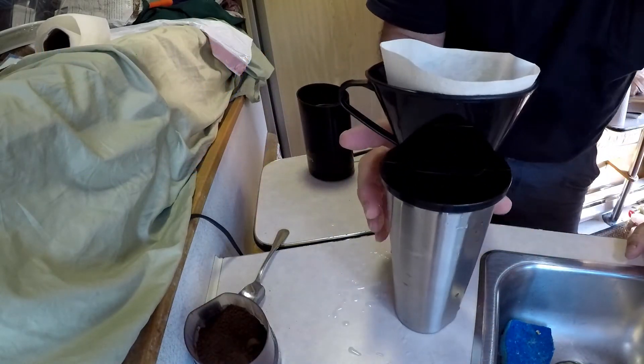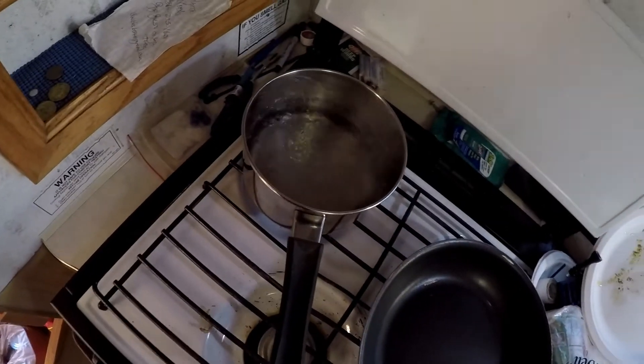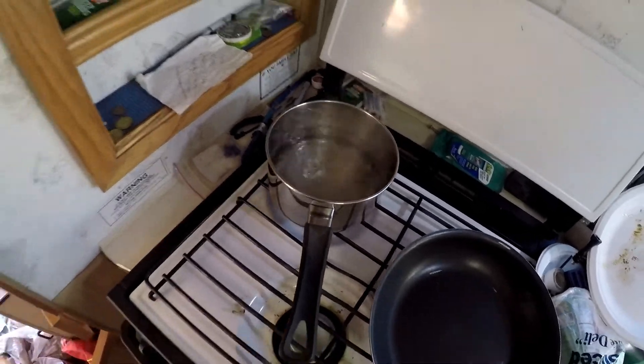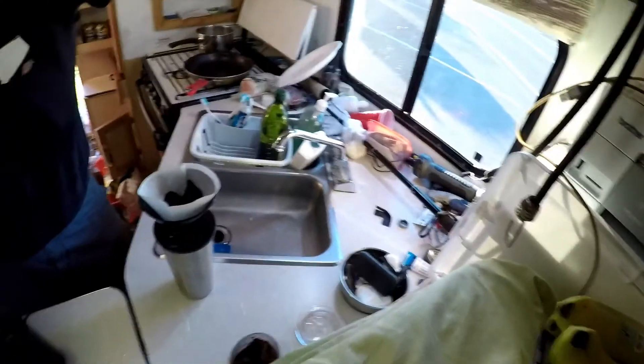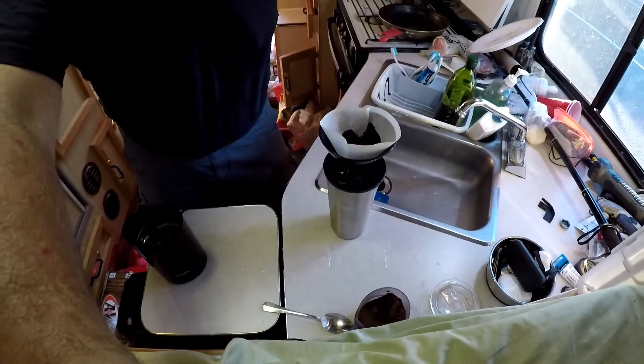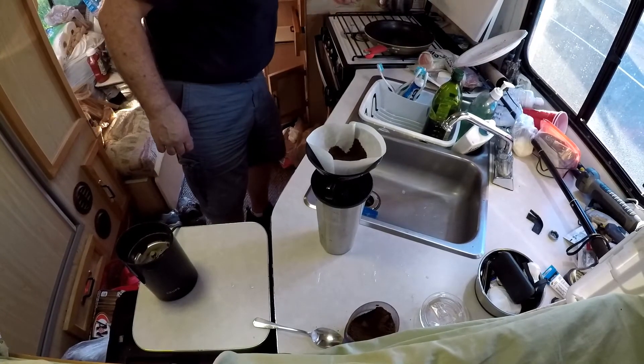Let me get my pot of boiling water. You see, water is boiling away. That is very important — you want to have the water as hot as you can get. Let me position the camera up here for exciting coffee action. Okay, here we go.